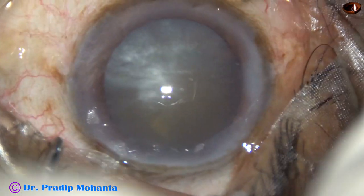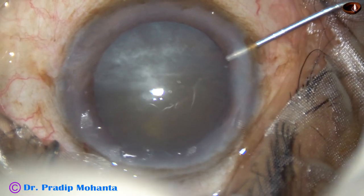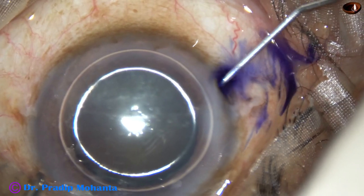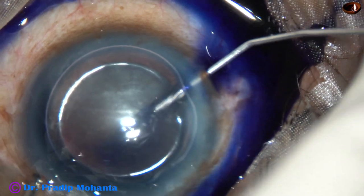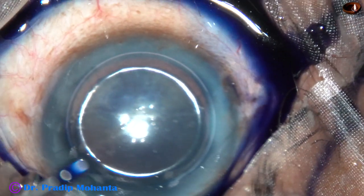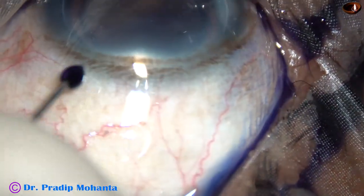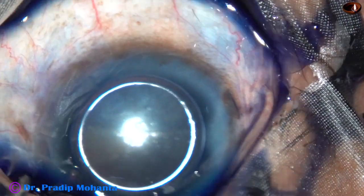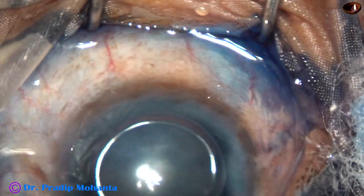These side ports are about 2.5 o'clock away from the main incision. Now an air bubble is injected, and trypan blue dye is applied beneath this air bubble over the anterior lens capsule. Then the dye is washed out with BSS.